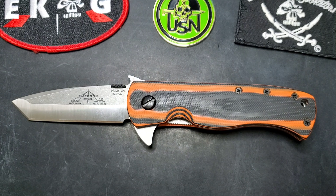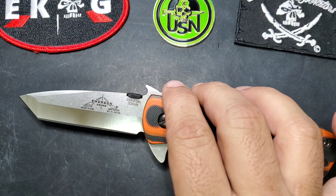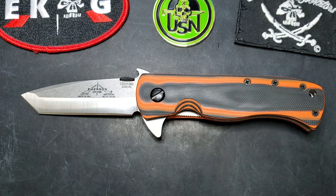There are 60 pieces in this run. Looking at the serial number, this is number 32 out of 60. I just got this, opened the package, and wanted to make a quick video for you guys to check it out.